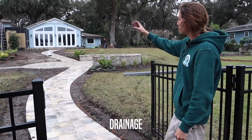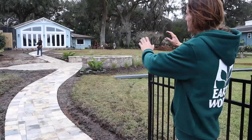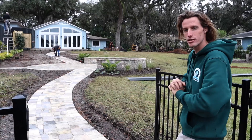Speaking of water, we just put the gutters in with a drainage system straight out so that water doesn't have to sit on top of the pavers or run over them. The patio itself is pitched so that the wall doesn't capture water, which can commonly cause sinking and leveling issues.